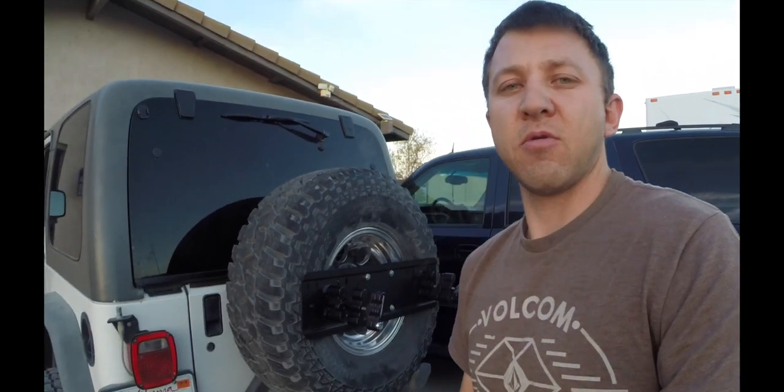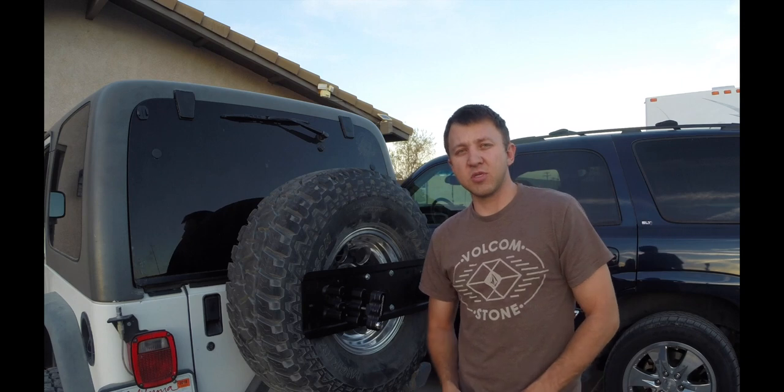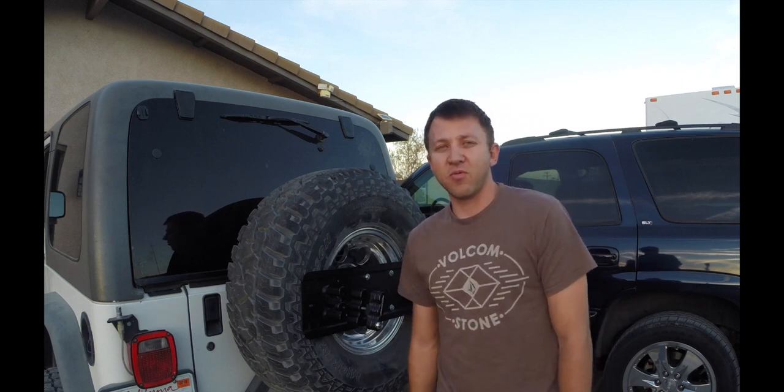This is how Rotopax should have made them. Thank you for watching — if you have any questions, please comment, subscribe, like the video, and be ready for the next one. Thank you.